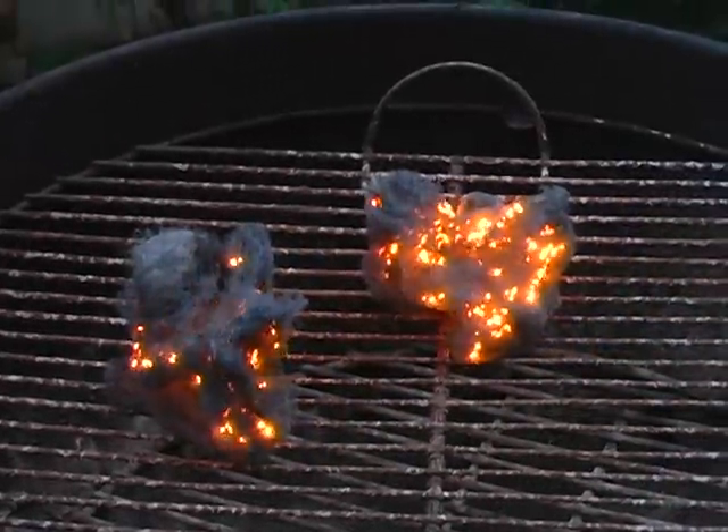Now even better than this, we're going to see what a steel wool burning man looks like. That should be fun, huh?